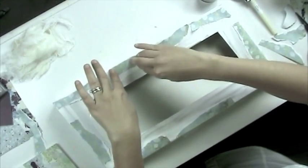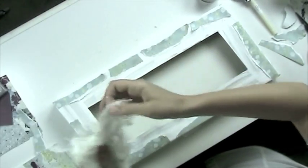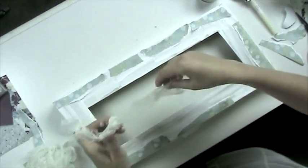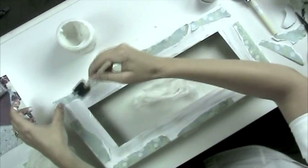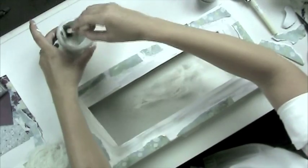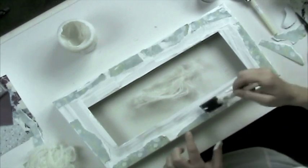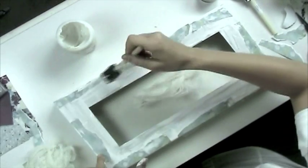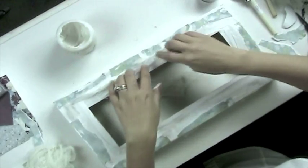Just place them wherever you like. Then for the next step, I've taken some cheesecloth purchased at a local craft store and torn or cut it into small, shabby pieces. We're going to take a little bit of the gel mat and apply it randomly over the frame. This will help seal the paper and also keep the cheesecloth glued down to the frame.